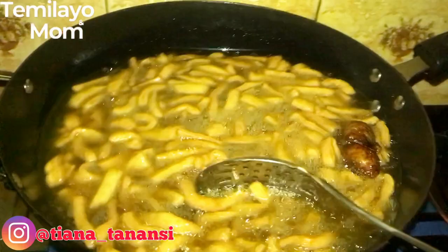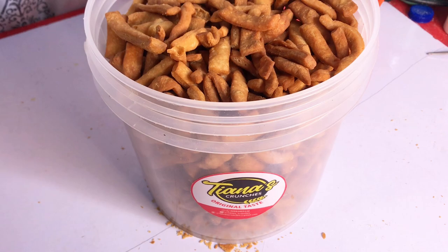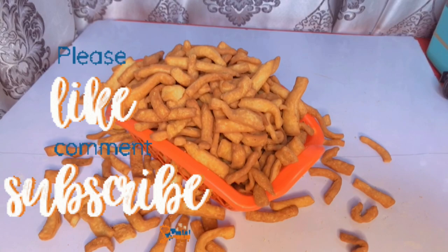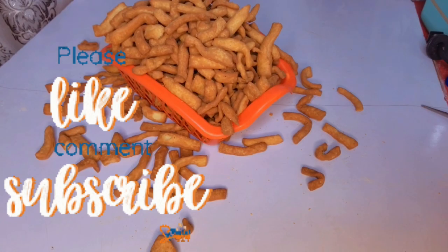Here is our finished ginger chin chin. I'm showing you the exact quantity we got from four cups of flour — look how beautiful it looks. I want to sincerely thank you guys for always watching our videos, and thank you for 4,000 subscribers. I love you all. Have a good day — bye!